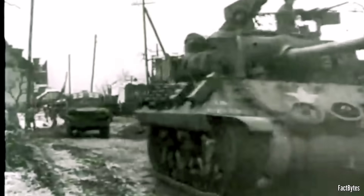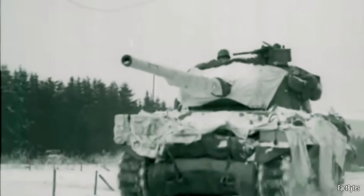In 1944, the U.S. didn't need a revolution. It needed a weapon crews could field immediately — one that could reach out, hit hard, and then move. The M36 was that weapon. A stopgap on paper. A big cat killer in practice, when and where it counted.